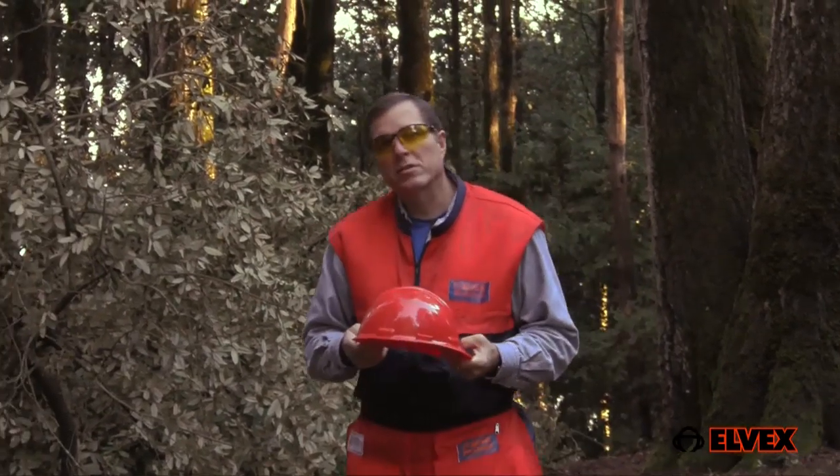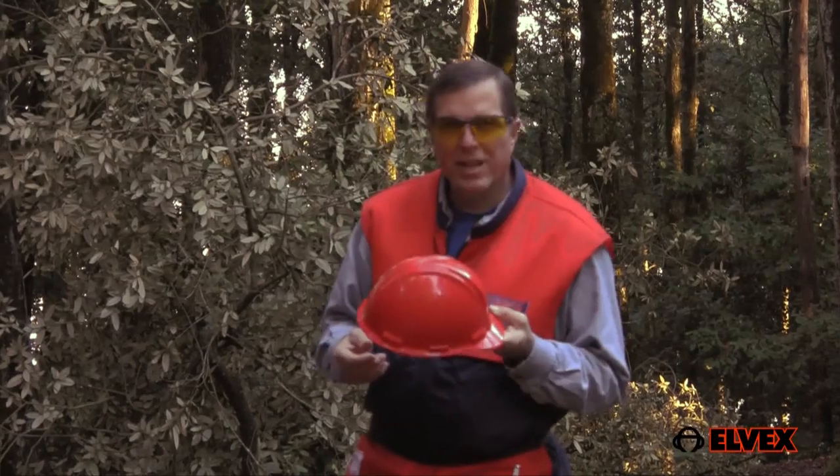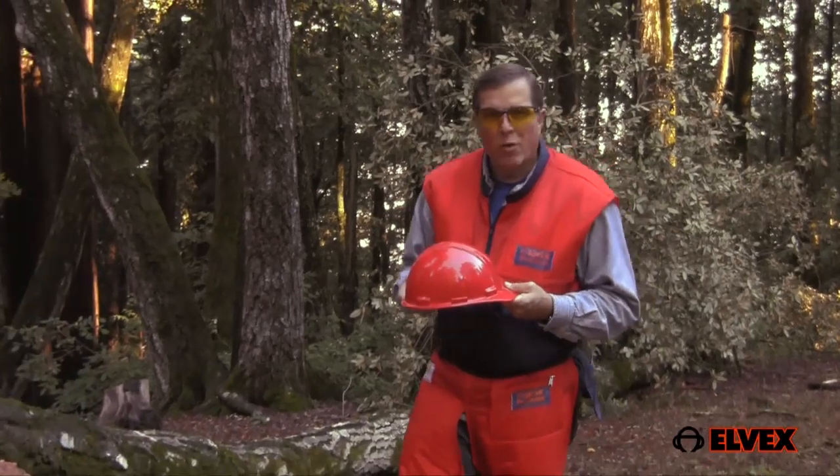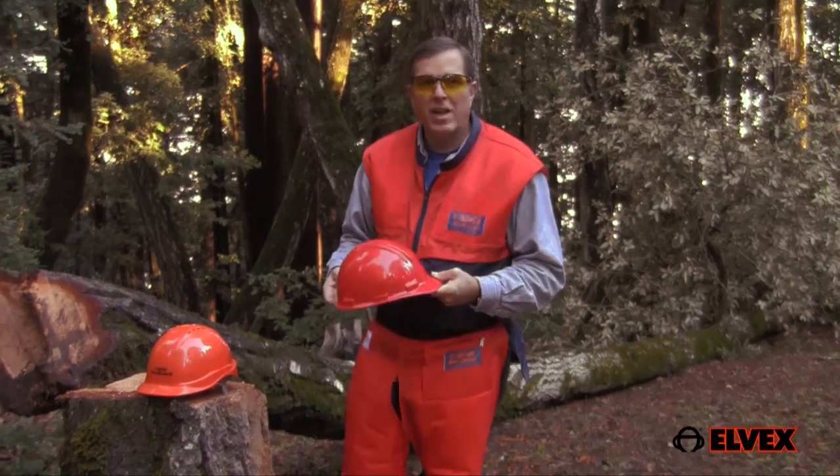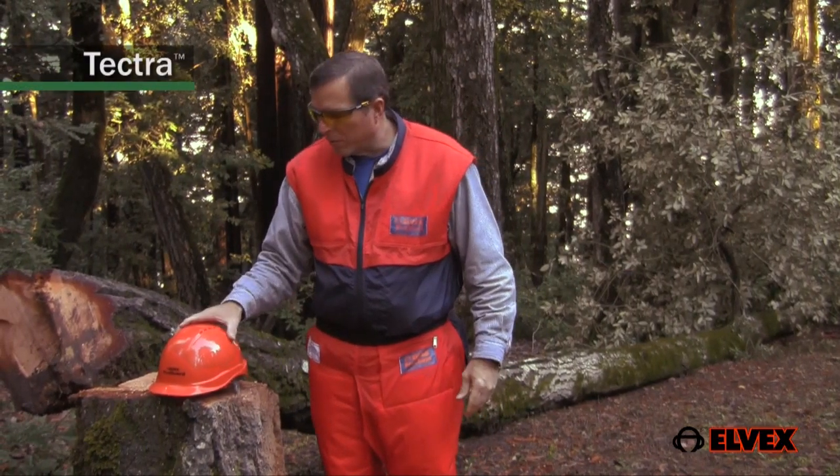A safety helmet is an essential piece of personal protection equipment for a chainsaw operator, but who says it has to look like this helmet, which looks like every other helmet, no matter how many stickers you put on it? Why can't a safety helmet be functional, comfortable, and sport a contemporary design, like this Tektra helmet from LVX?